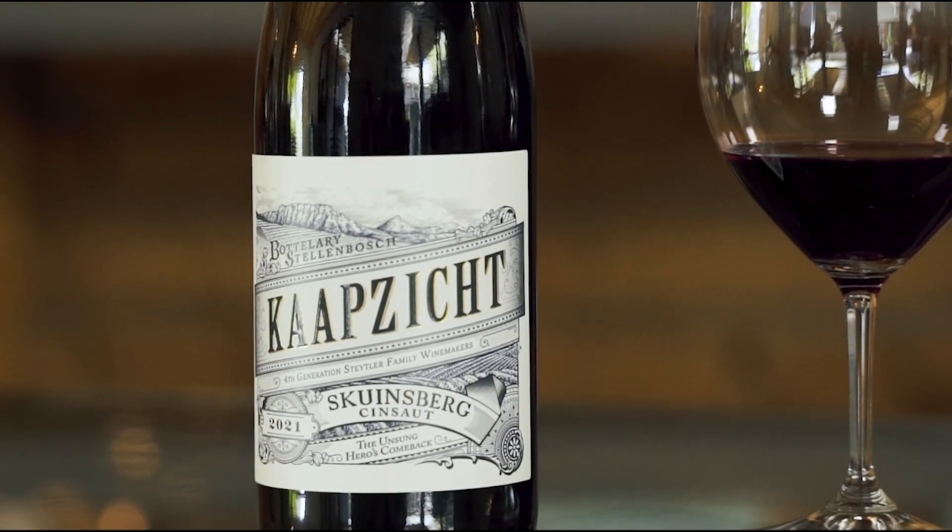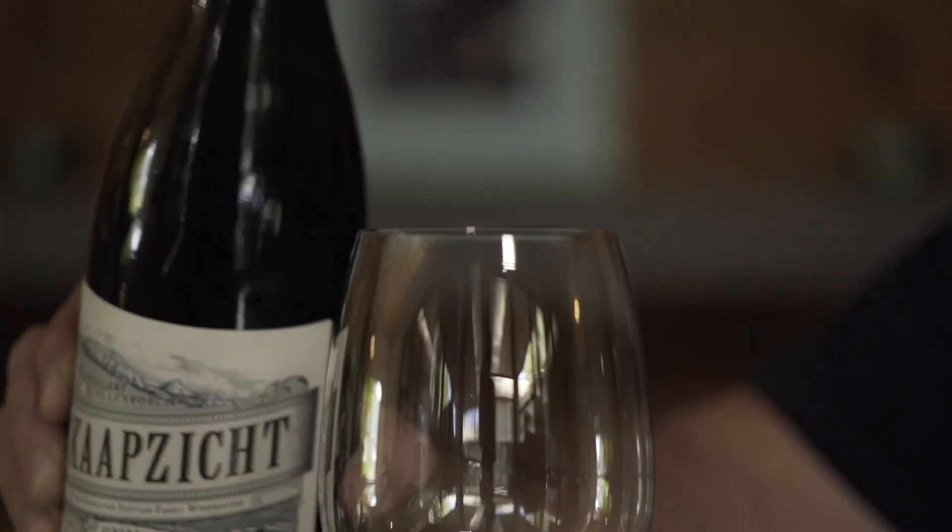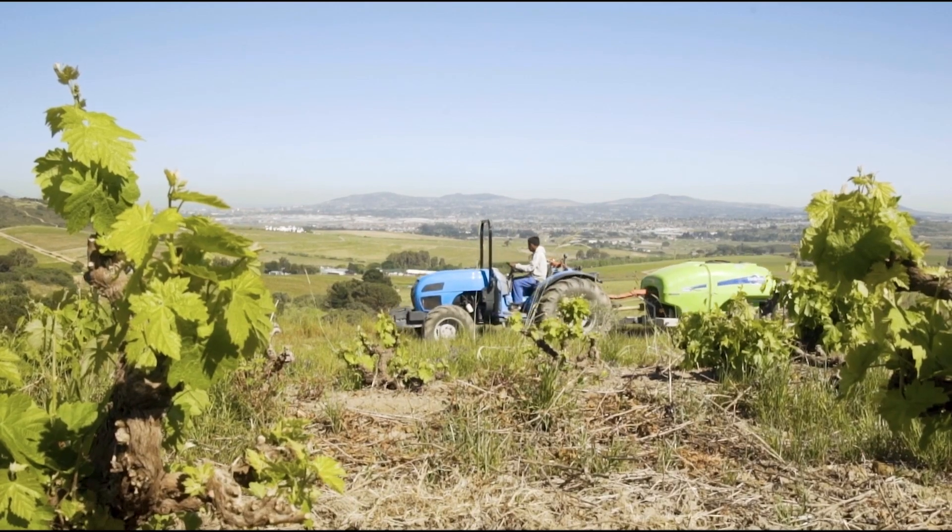We've got the Carps of Skainspair, Cinsaut. Skainspair refers to the hill — it means a kind of steep hill. It's set behind me here, kind of northwest facing. It's where two hills come down to a valley.